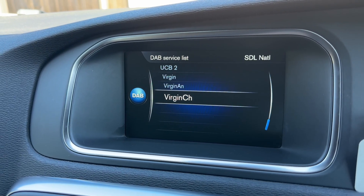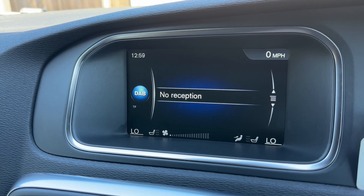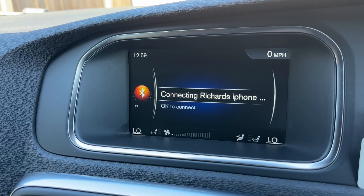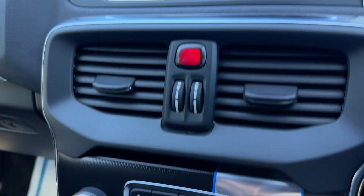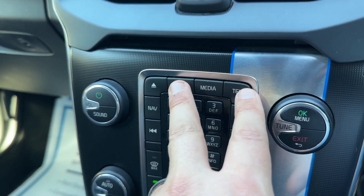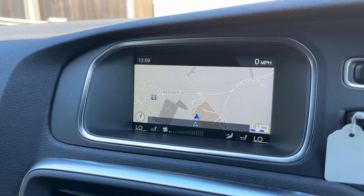When it comes to music, the car has DAB radio available as well as AM and FM, so plenty of ways to listen to the radio. You can also listen to your own music under the media heading — Bluetooth audio is available too, so lots of ways to enjoy your music.